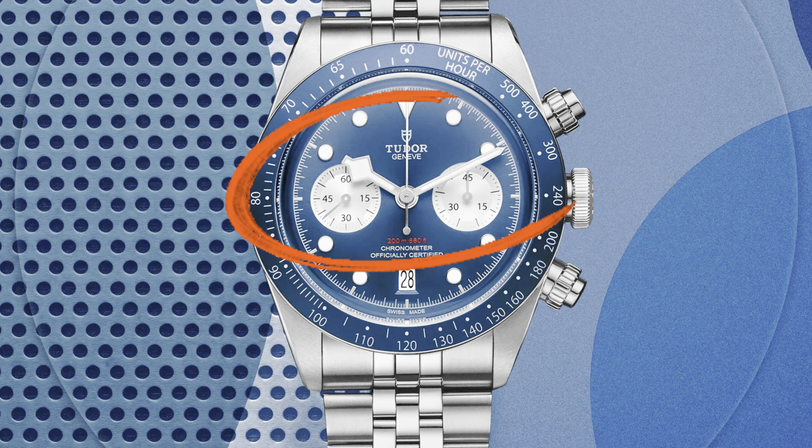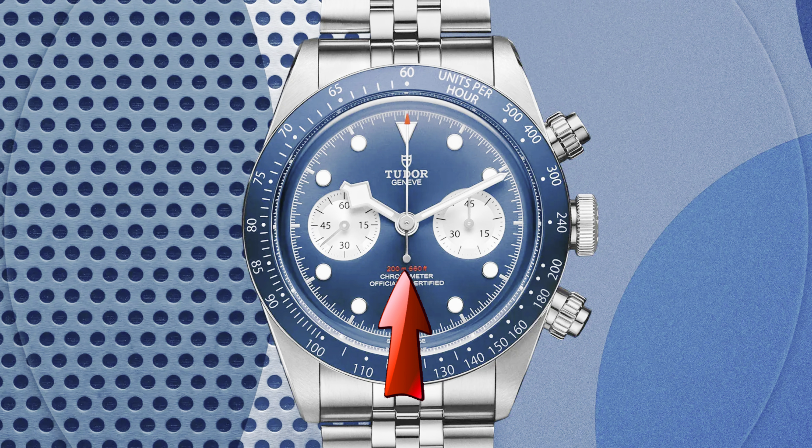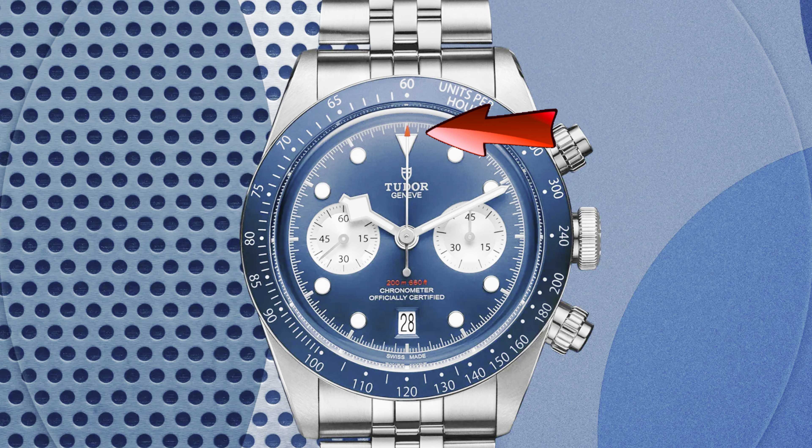All that has changed this year. We saw the Extremely Limited Pink Edition get released earlier this year, and it's now one of the hottest watches on the secondary market. Now, Tudor has unveiled another new reference of the Black Bay Chrono, and it's going to be the most crowd-pleasing one yet.